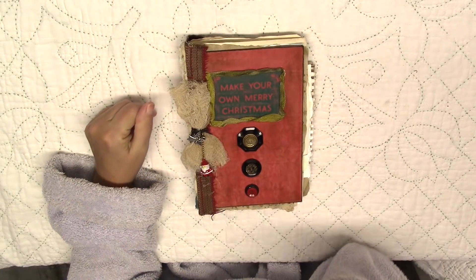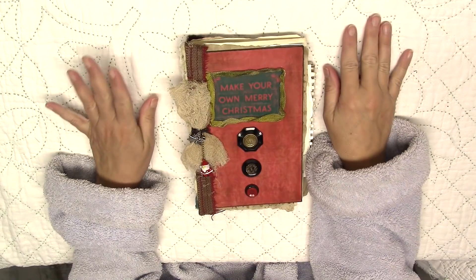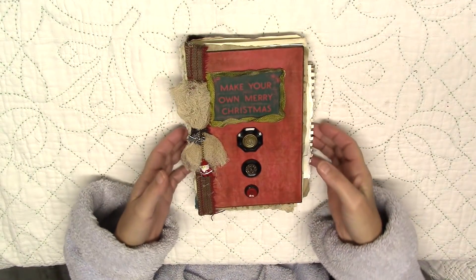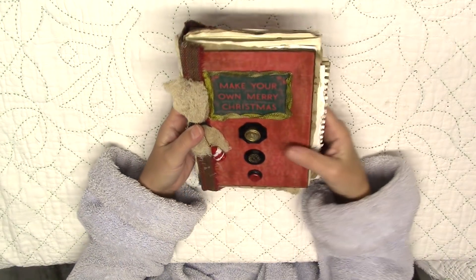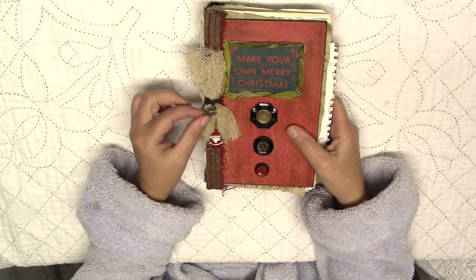Good morning everyone. Jerry Bellini here from Recycled Parts for Art. Yes, I am still in my pajamas — this is my robe that you're seeing. It's bright and early and I wanted to get up early and make this video for you.